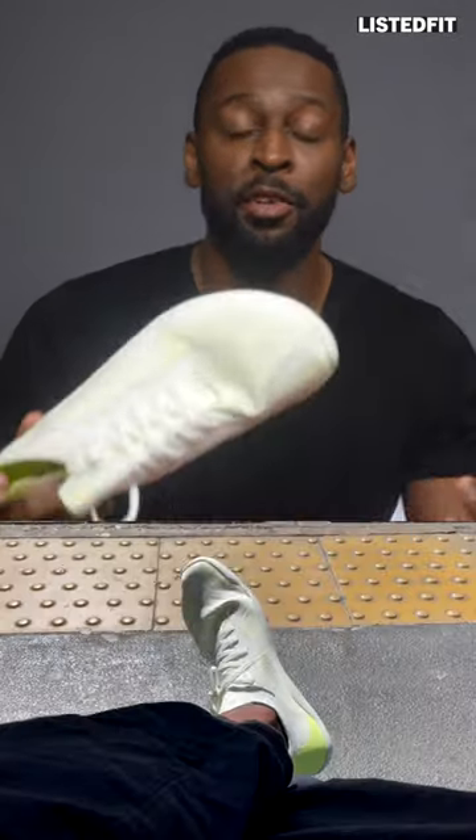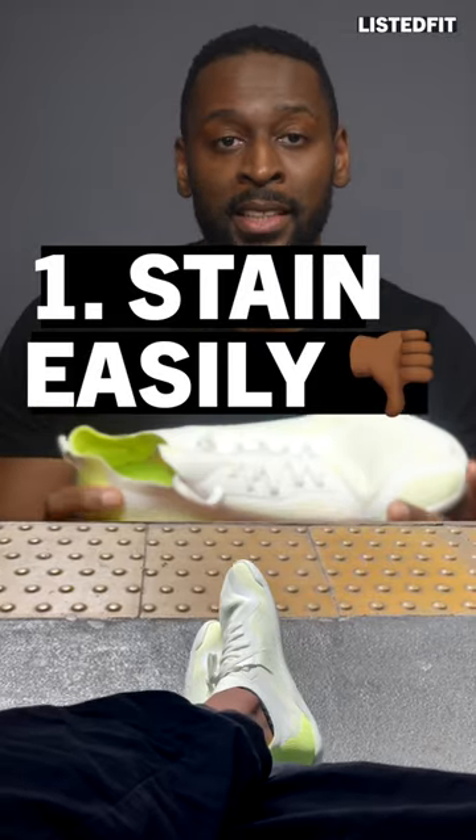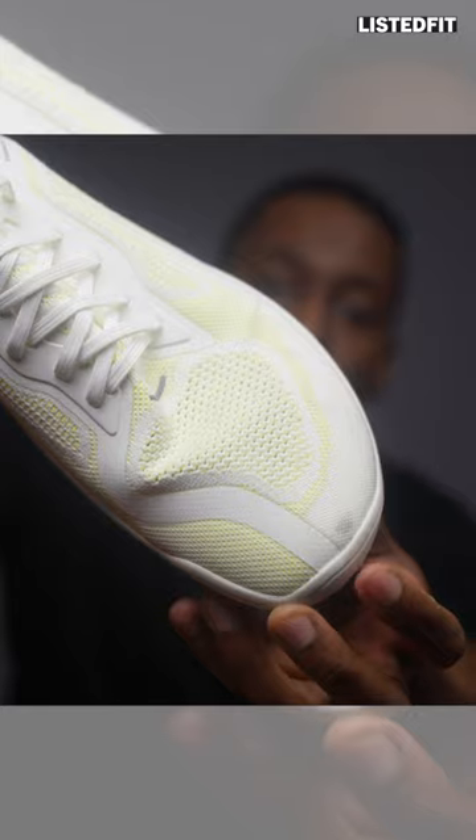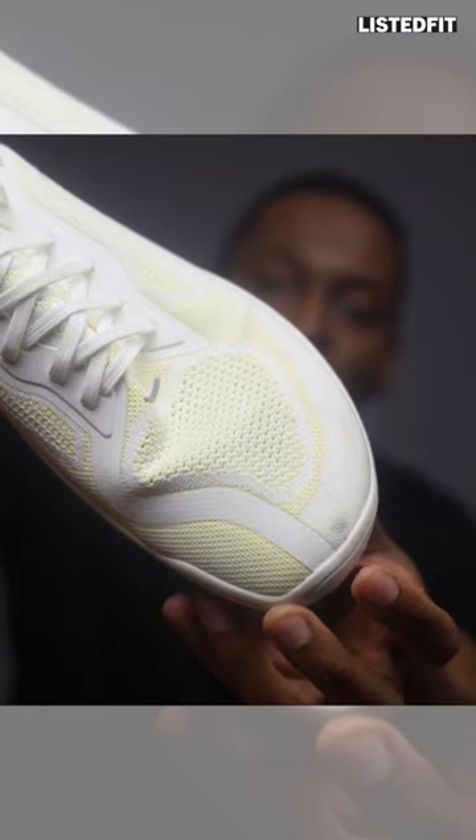Bad thing number one: if you buy these in the white colourway, be aware they do get stained very easily. This mark on them I noticed on the very first day of wearing them and I have no idea what it's from. I'd definitely go for a darker colour next time.